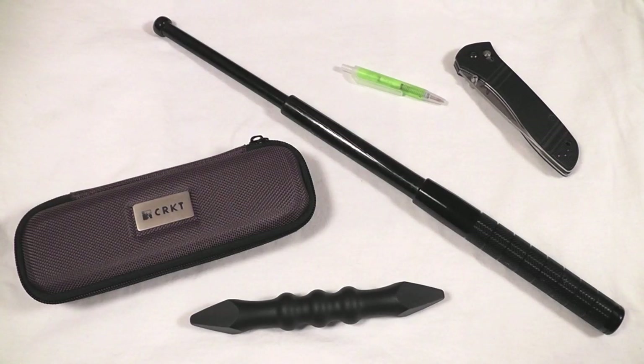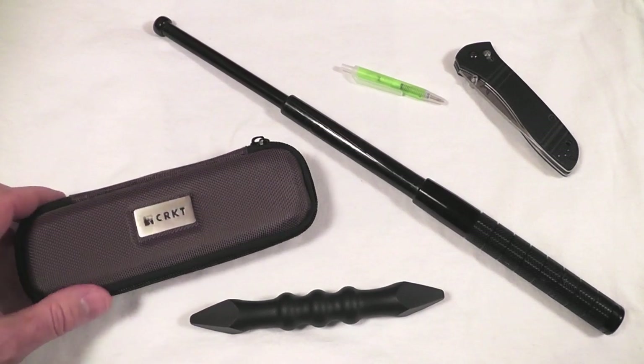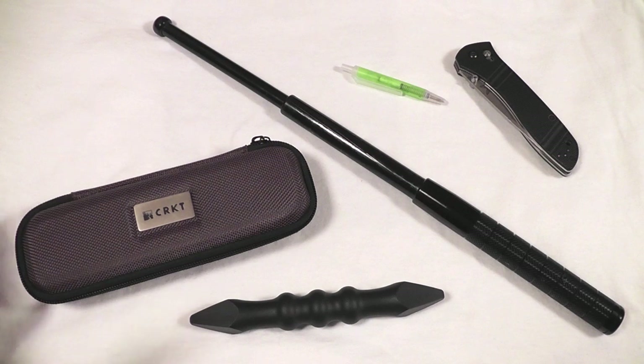Hello my friends, Late Boy Scout here. In this video we're going to talk about the Williams Tactical Pen, which is right here in this pouch. First, we're going to explain and discuss some ideas about general self-defense.